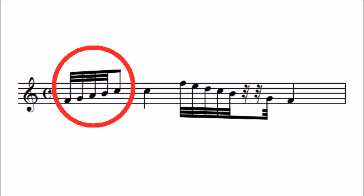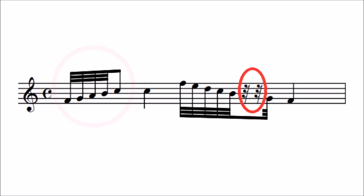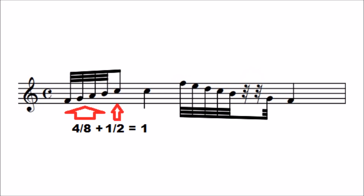Notice also how the demisemiquaver rest looks. Demisemiquavers are usually grouped in beats with other notes, so in this example you'll notice that the first four demisemiquavers, which make together half of a beat, are grouped with the quaver, so the other half of the beat makes a whole beat.